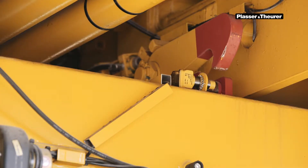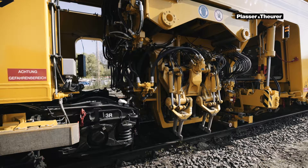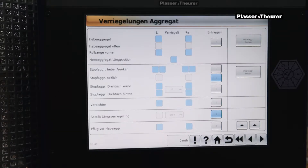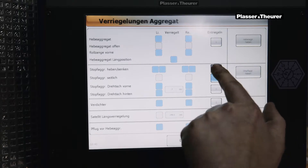So that the locking mechanisms can also open, both tamping units must be moved slightly inwards. To unlock the tamping units, they must be raised with the button Tamping unit. Only then can the lock be opened by pressing the Unlocking button.